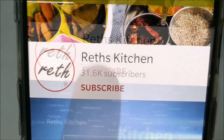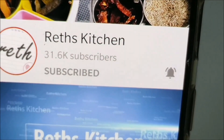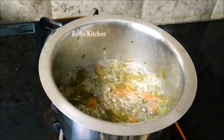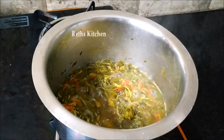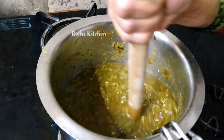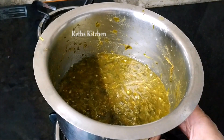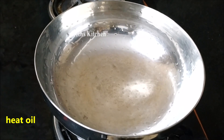Please subscribe to our channel and press all the options and select the button to get notifications for new videos. Then add to the top of the pan. You can add some salt in the pan.